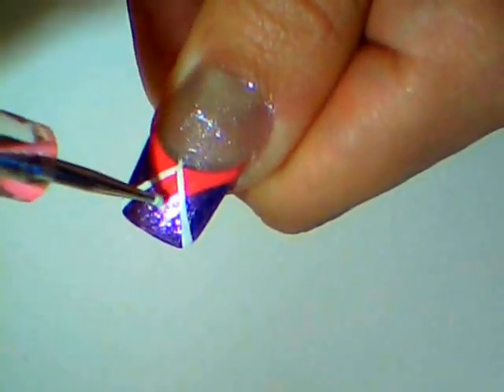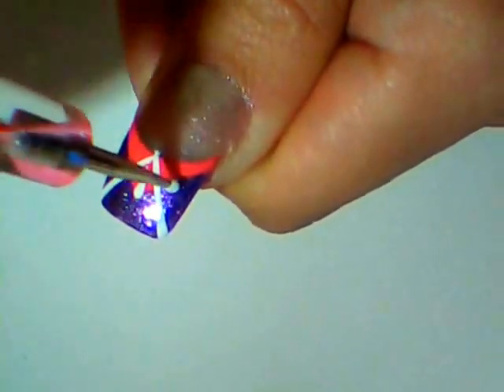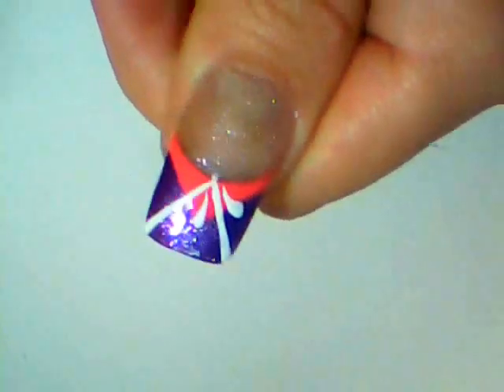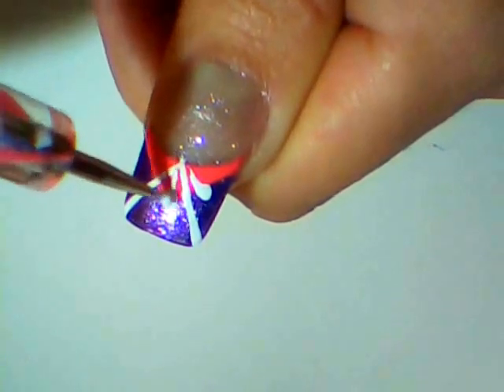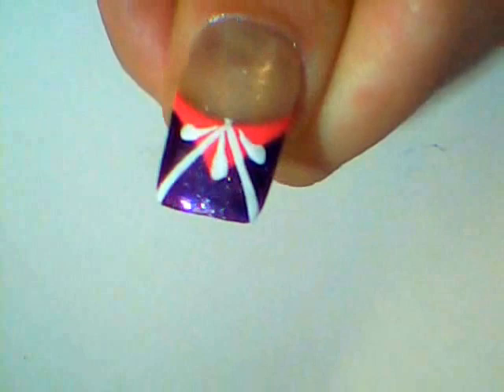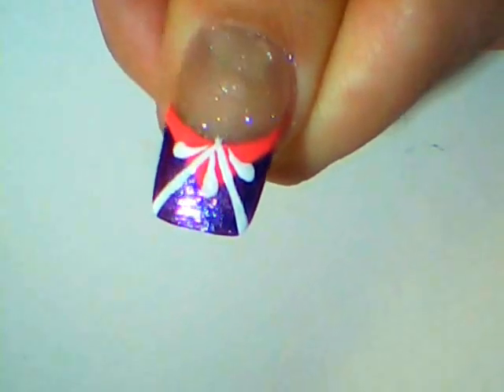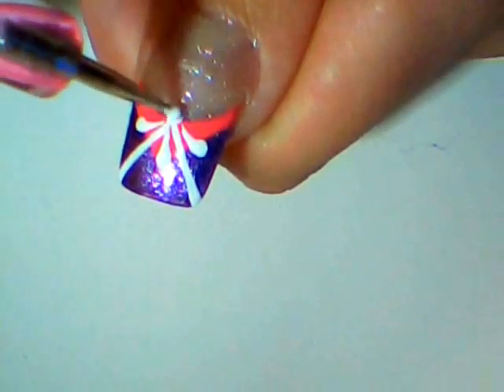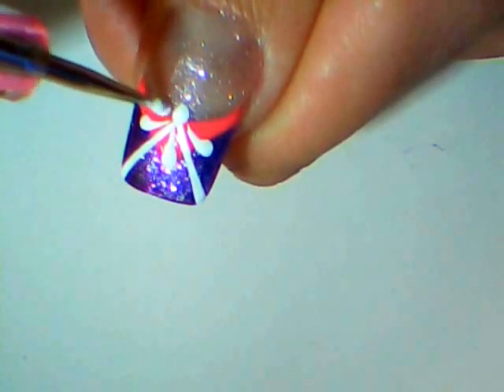And then using a dotting tool, paint a few petals like this — one in the middle and two on the sides. Then make a line of dots on your smile line.